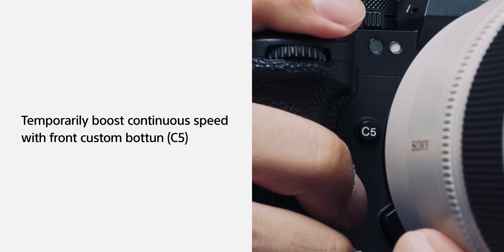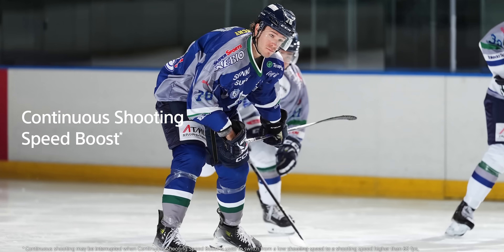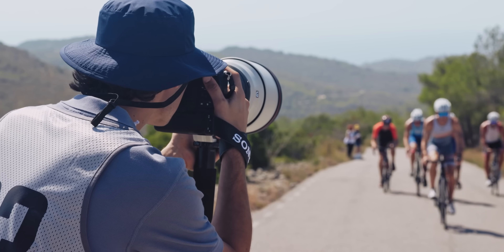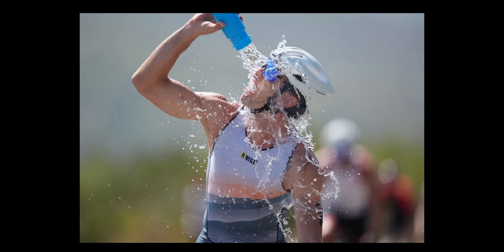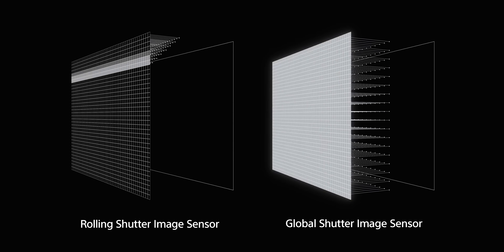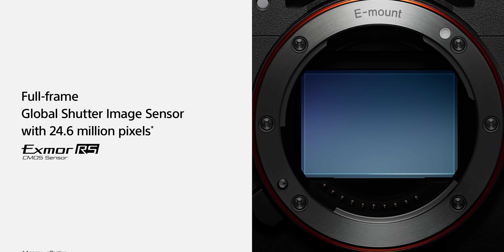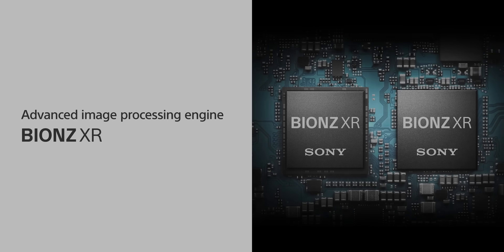There's also a speed boost button on the grip near your little finger. If you're taking photos at 20 frames per second, you hit that and it goes all the way up to 120 frames per second to allow you to capture more — essentially like your drive mode changing automatically. You're able to shoot at 1/180,000th of a second, which is incredibly fast, compared to being capped at 1/8,000th of a second like many other cameras.